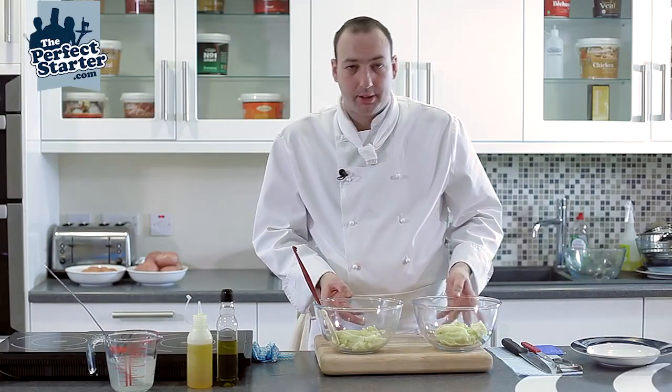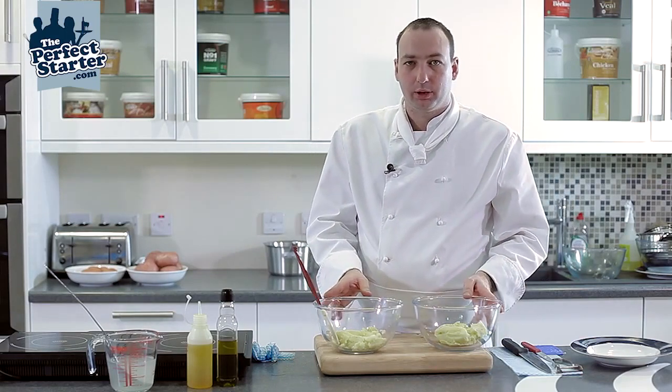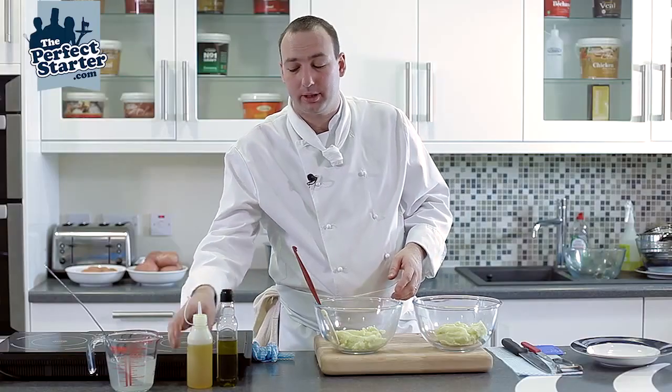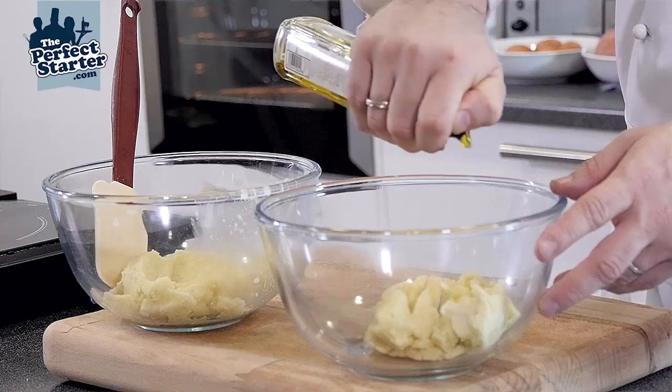Here we have our basic mashed potato, peeled, cooked in salted water, added with cream and butter. To this we're going to make olive oil mashed potato by adding top quality olive oil into the potato.